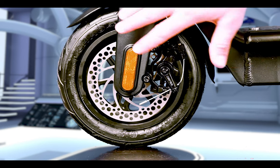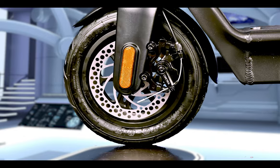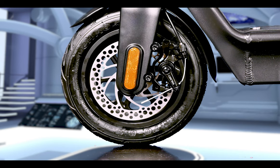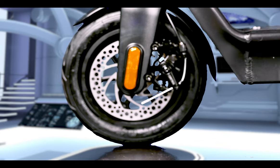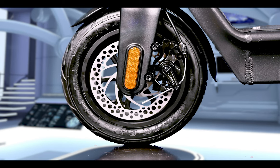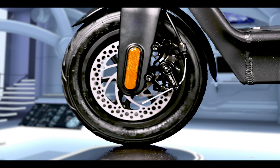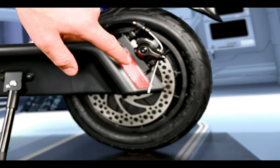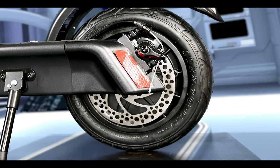The scooter has inflatable 10-inch by 2.7-inch — pretty fat — tires and a large-diameter disc brake. Large-diameter disc brakes normally mean effective braking, and we will try this out when we go for a ride. These are not hydraulic disc brakes, but you shouldn't expect hydraulic disc brakes on a scooter at this price. Instead of a sticker, there is a plastic reflector, which is always nicer since stickers don't always stay well.